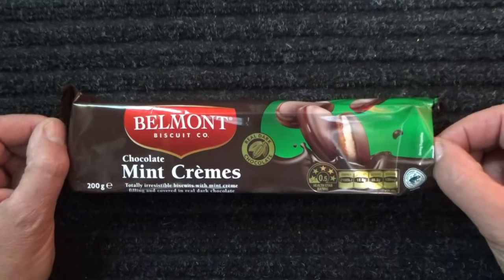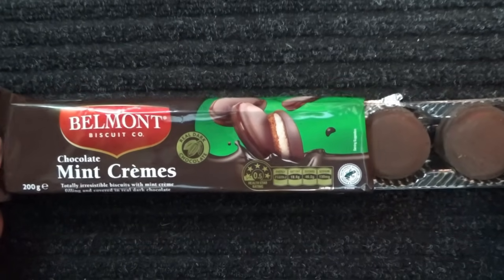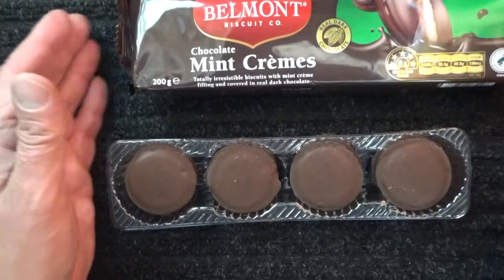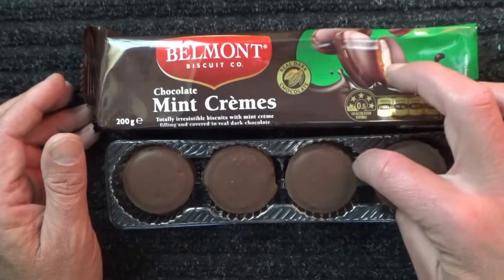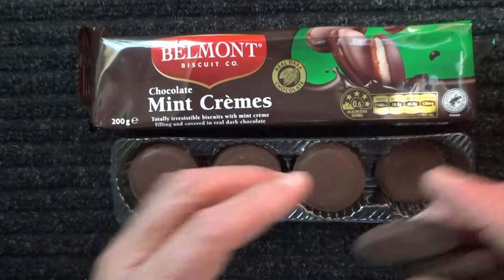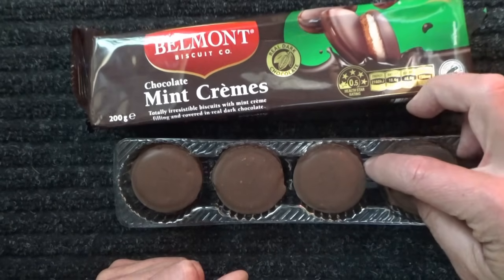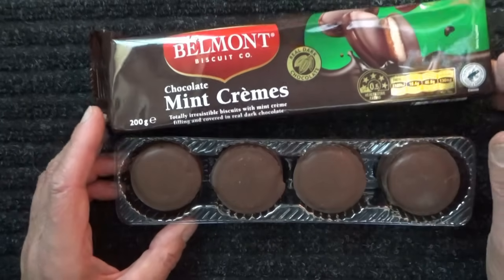It's time to reveal two hundred grams of chocolate mint creams, which are conveniently located in this tray. There's one, two, three layers — three, six, nine, twelve biscuits.